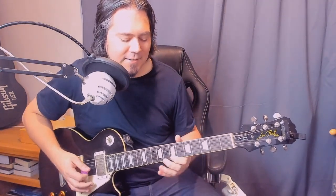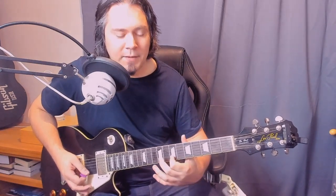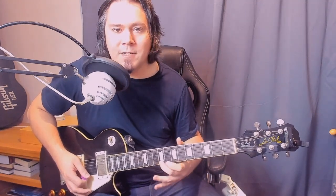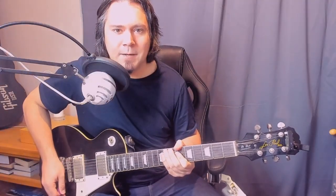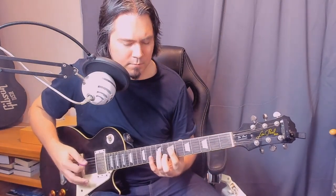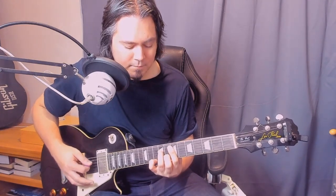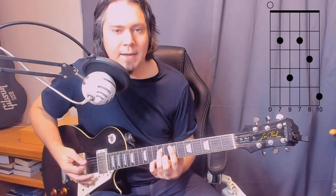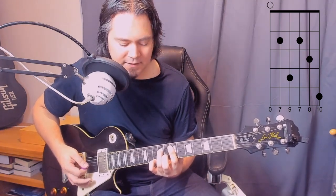Back to the more delicate little sections here. That section is seventh on the B and high E, then tenth on the high E, then vibrato on the ninth fret of the high E. Then we have this E minor seven chord — starting off with a low E open, then playing every string one by one: low E open, A seventh fret, D ninth fret, G seventh fret, B eighth fret, and high E on the tenth.